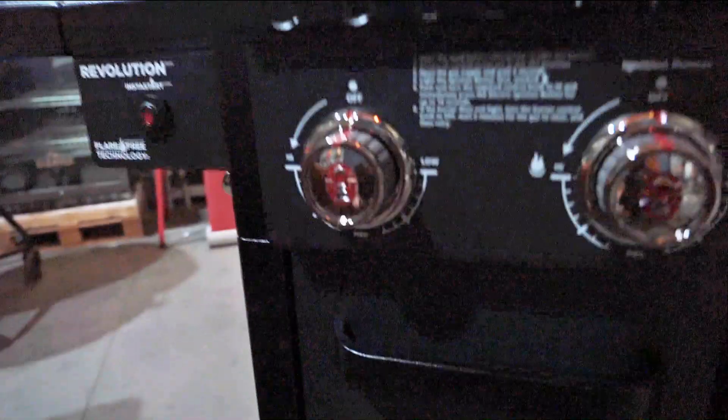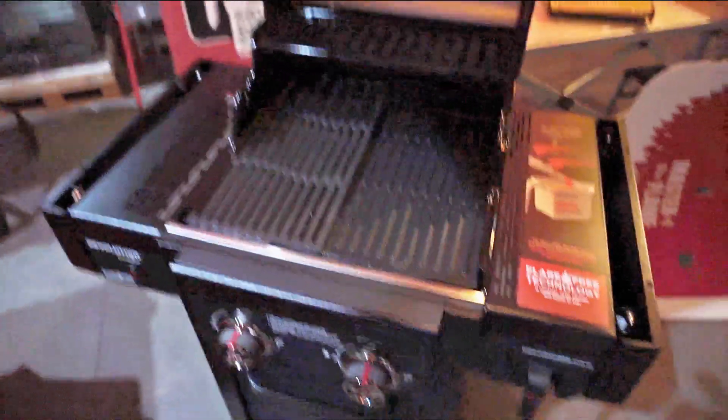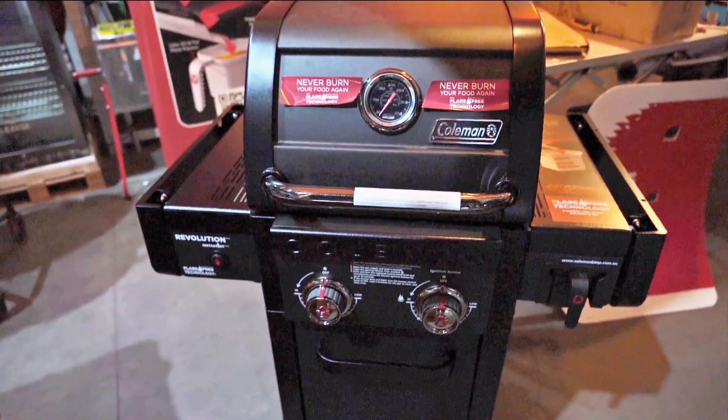You've got a little battery compartment for your battery, and that connects to your starter button. If there's no battery, it doesn't click. And of course, if you want to store it, you can fold the side shelves down — especially if you've got a little balcony or an area that you need some space. Perfectly compact. Great for families, couples. You can enjoy cooking outside.